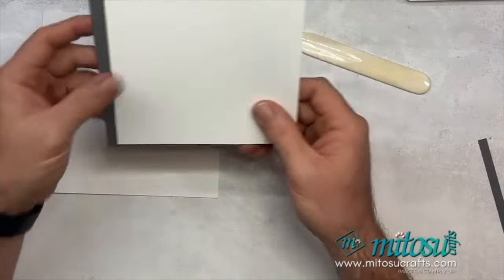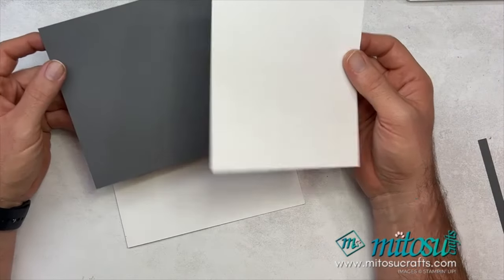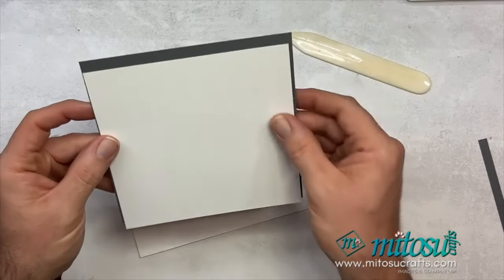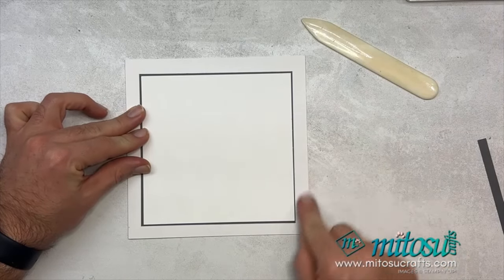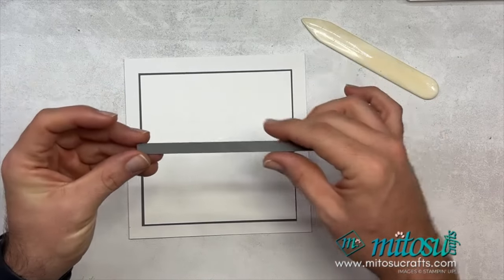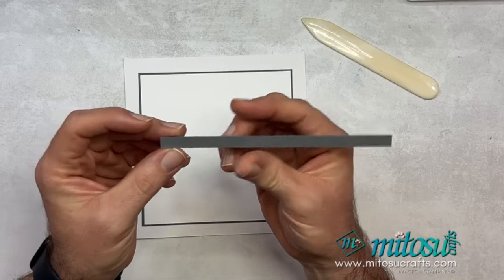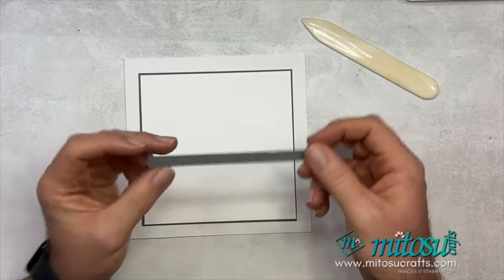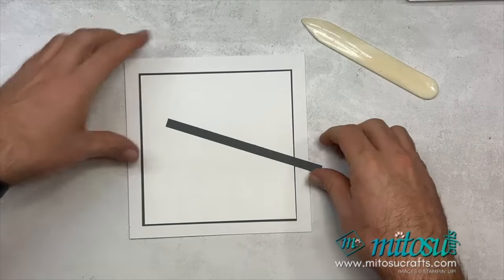For a square card I have two pieces of card: one which is 15 by 15 centimeters — approximately six inches by six inches — and then one which is 15.3 by 15.3 centimeters, just one-eighth of an inch bigger than the white piece, so it will create a nice mat and layer with a big white border on my card base. I've also got a small strip in gray for the sentiment, which is nine millimeters wide — I'll trim it down once I've done my stamping.